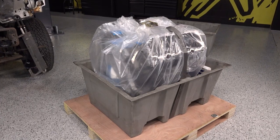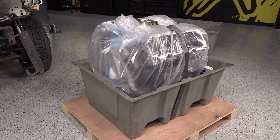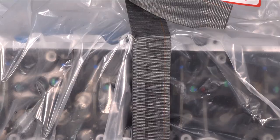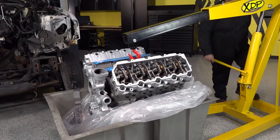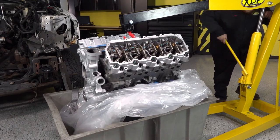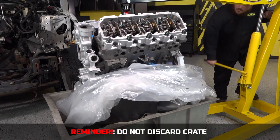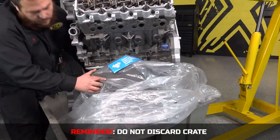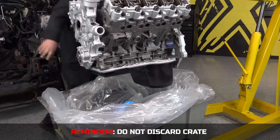Inside the crate, DFC wraps the engine in a layer of plastic and secures it in place with straps for added protection during shipping. Using a hoist, carefully remove the engine from the crate. Reminder: do not discard the crate. Your old core needs to be returned in DFC's supplied crate to receive your full core charge.